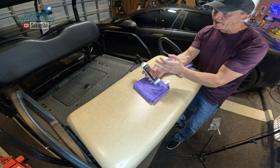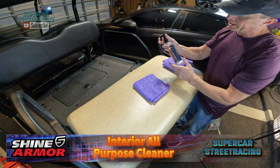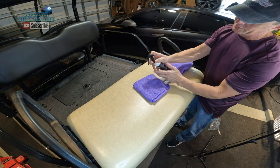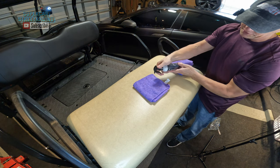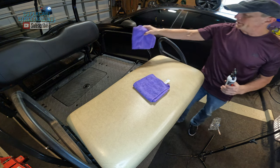Now that we have our Shine Armor ready to go with the pump spray on top, we need to follow the directions and spray it directly onto a microfiber towel. This does have a little lock on the side that you have to push to make it work — it's this little push button that you have to push through, and it does lock. And there we go — it is coming out. We have a generous amount on our towel.